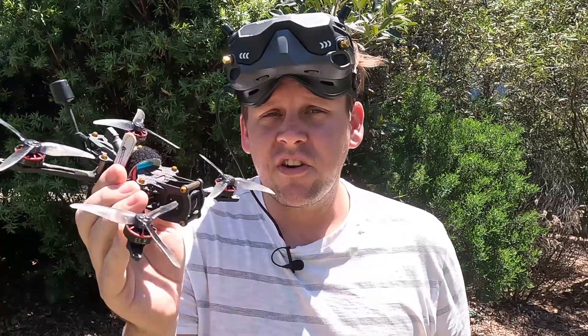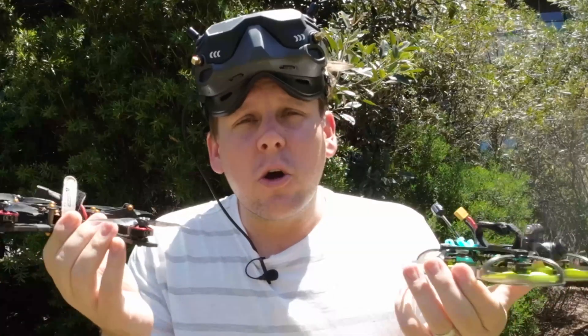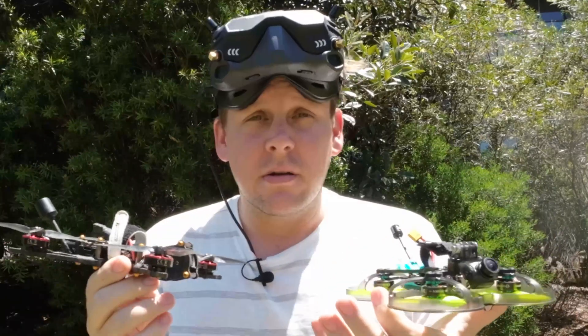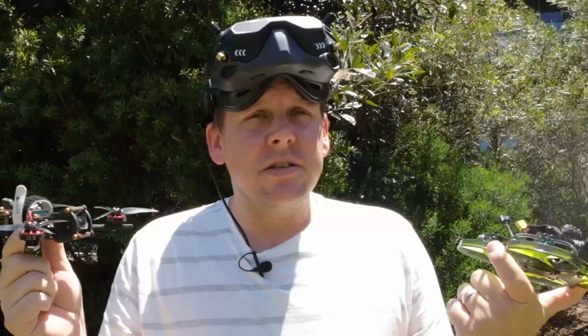While I change packs, what about our under-250-gram quads like my Umagod 250, or our guarded Cinewoops like the Foxbook 25? The naked GoPro or Insta360 GO is not really the best solution. But is running with the DJI O3 actually better?